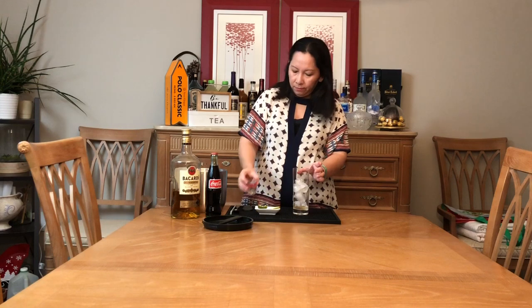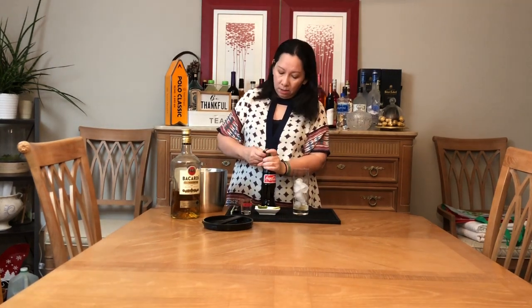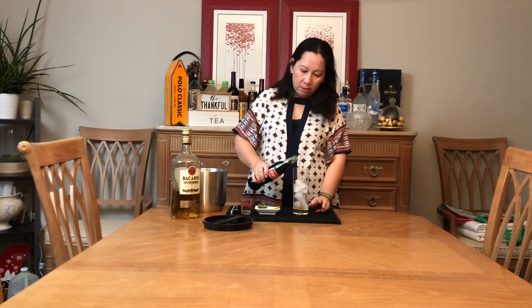And here we have Coke — Coca-Cola. Coke is good. If anyone likes to add it, you can put it in.